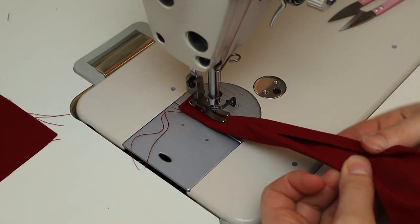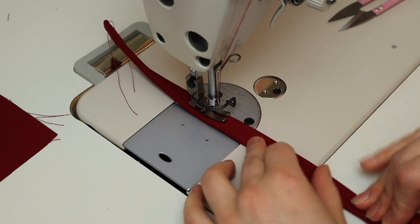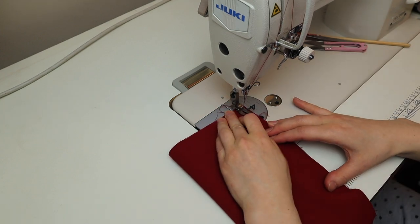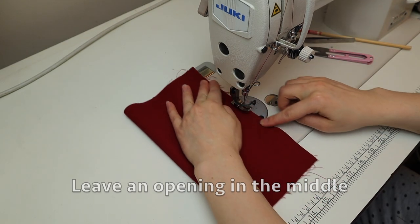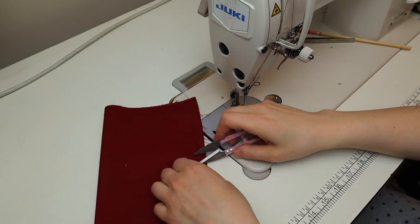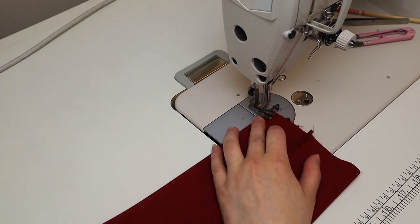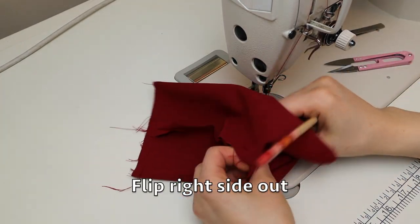I fold the fabric tube as I go along. I fold it in half and I'm going to sew it together — you want to leave an opening around the center. Open up the tube so that the seam is at the back and sew off the two ends completely shut. And now you flip it right side out.